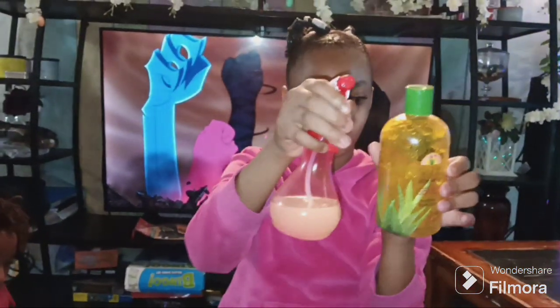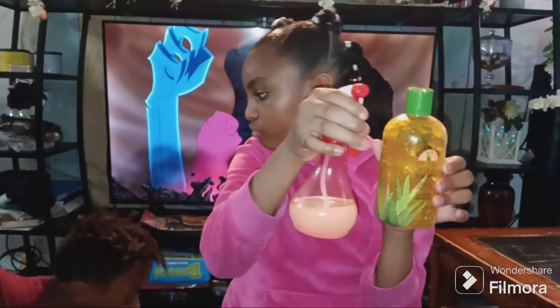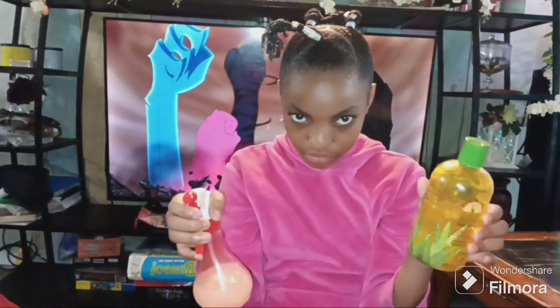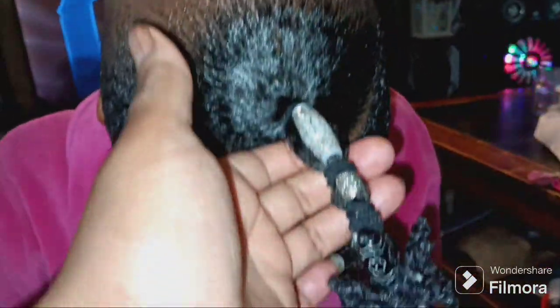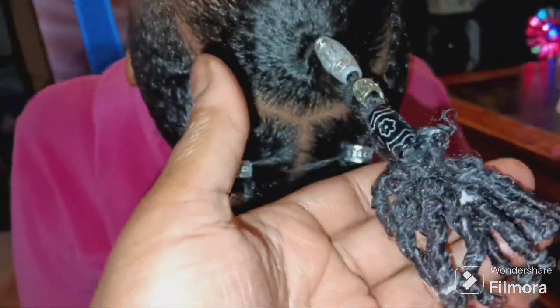Her hair is done! Let me have her turn around. Sparkle is saying it's giving a dead tree vibe at the top, but she wanted it that way. This is what the back is looking like. I like the extra touch with the beads.